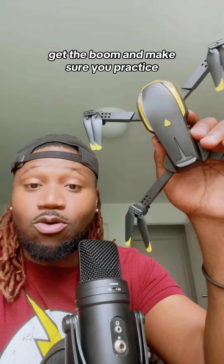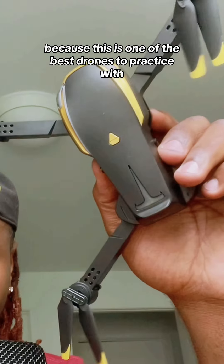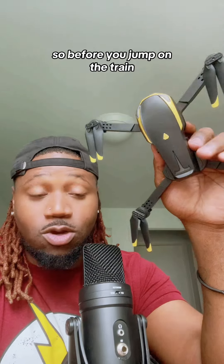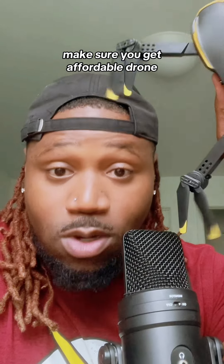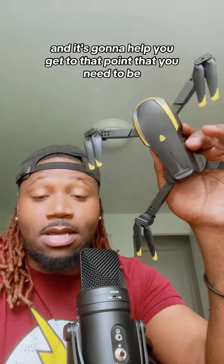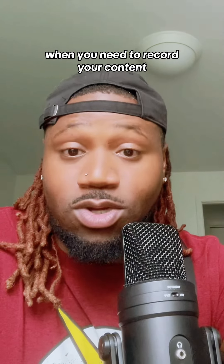Before that trend gets to booming, make sure you practice because this is one of the best drones to practice with. It's very affordable. So before you jump on the trend, before it booms, make sure you get an affordable drone. Test this out — you're gonna like it, you're gonna learn, and it's gonna help you get to that point you need to be when you need to record your content.